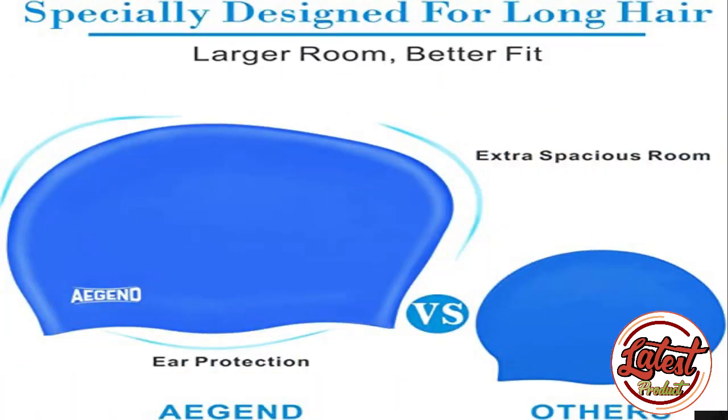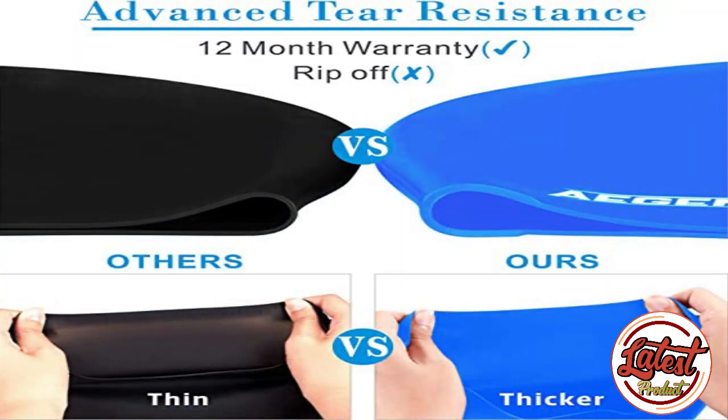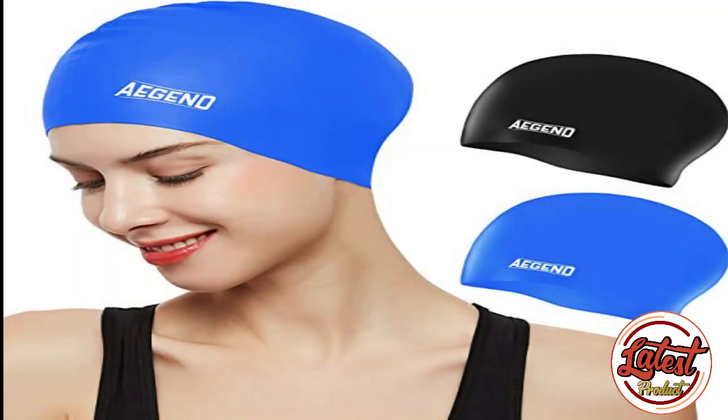Number two: Agent Swim Caps. Sturdy and thicker silicone material — tear resistant, odorless, environmentally friendly, and completely non-toxic. This cap uses premium quality silicone for long-lasting performance. Two-pack with a spacious design for long hair, created for swimmers with long hair. The swimming cap is built to accommodate and protect long hair, thick hair, braided hair, and more.